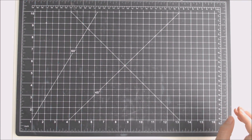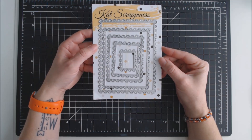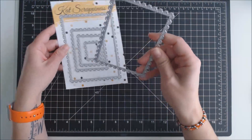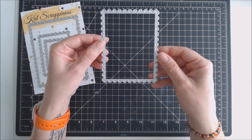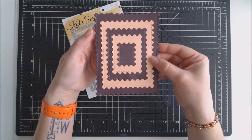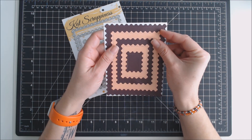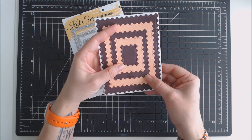I also received a die set that has been previously released. This one is called the Stitch Postage Stamps Rectangles. It includes five different sizes of the die. You can see the postage stamp type cut on the edges, and inside it has the faux stitching. I've die cut these out to show you what it looks like as they're layered together. And here you can see what it looks like on an A2 card — it fits perfectly with just a little bit of edge showing around the largest die cut.